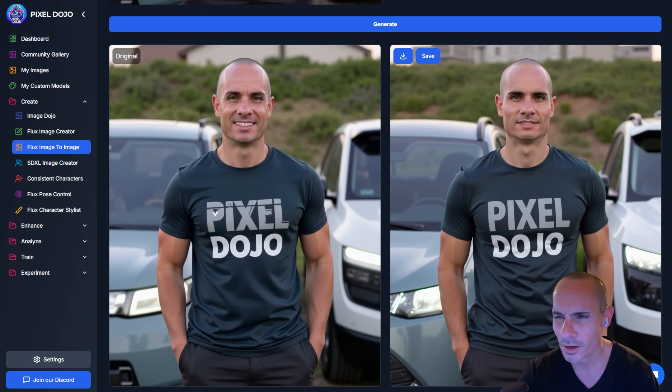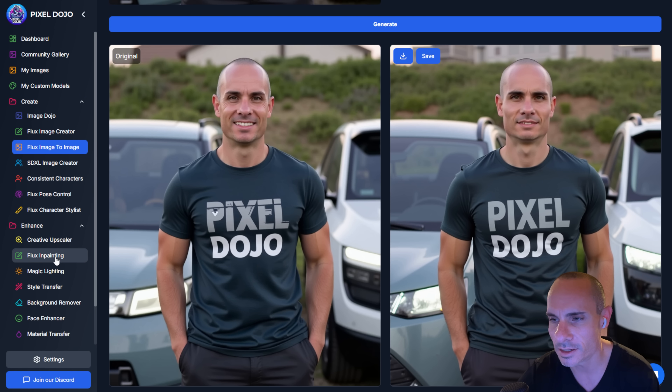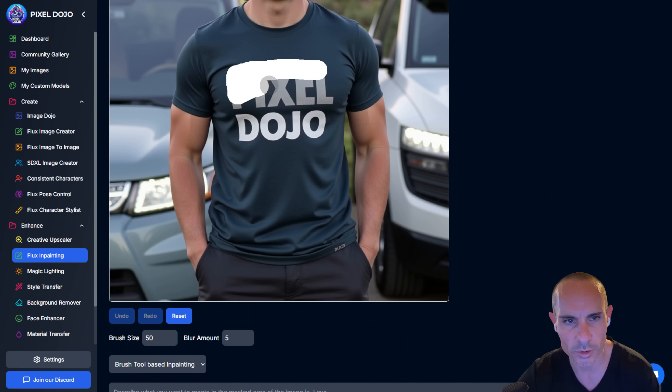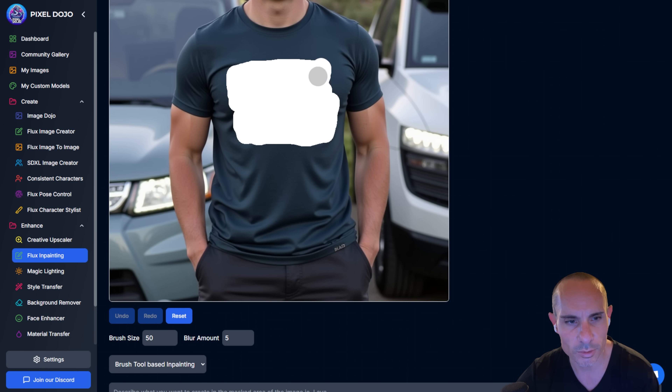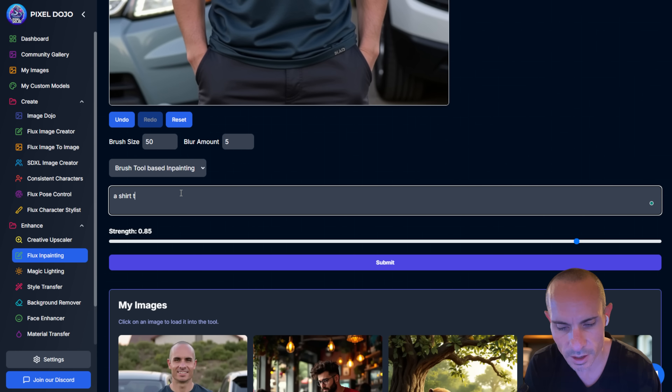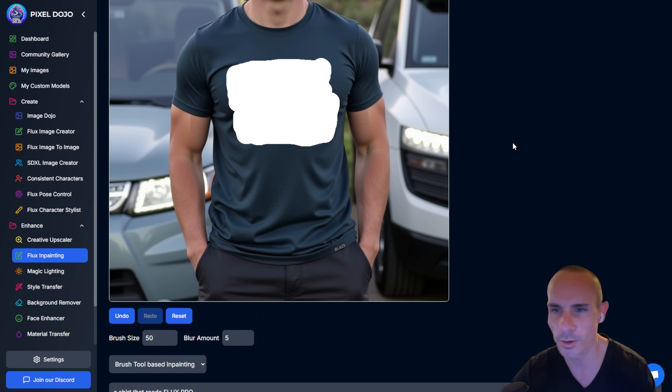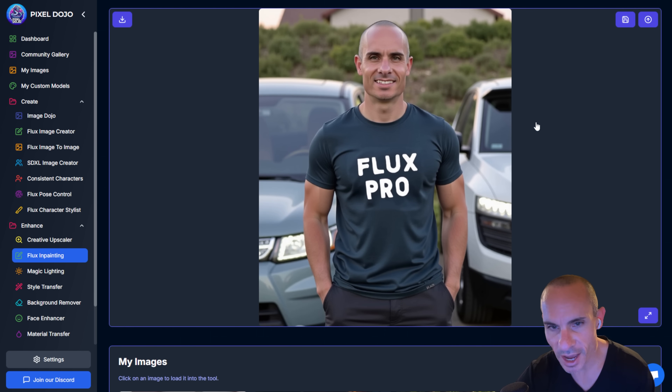Now we can save this. What if we don't like the t-shirt or the Pixel Dojo logo? Our toolset includes, under the Enhance tab, Flux-based in-painting. We'll grab the image we just created, use the brush tool built in, and brush right over the Pixel Dojo logo. Then give it a prompt of what we want to place there — 'a shirt that reads Flux Pro' — click Submit. You can do either brush-based in-painting or prompt-based in-painting using Meta's Segment Anything — so you can say 'keep the park bench but get rid of the dog' in natural language and it creates the masking for you. And there we go: Flux Pro on the shirt instead of Pixel Dojo, but still our original character.